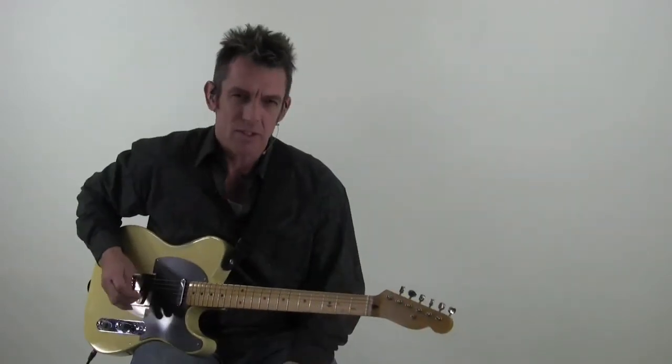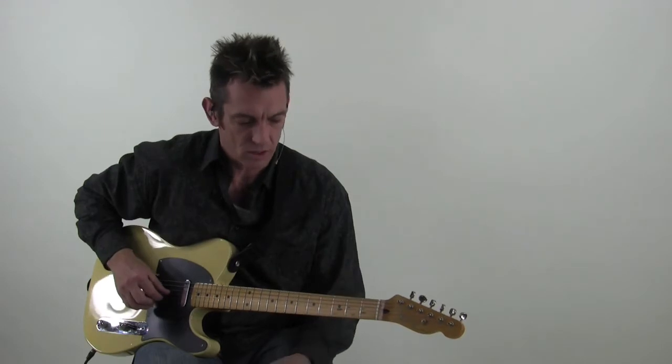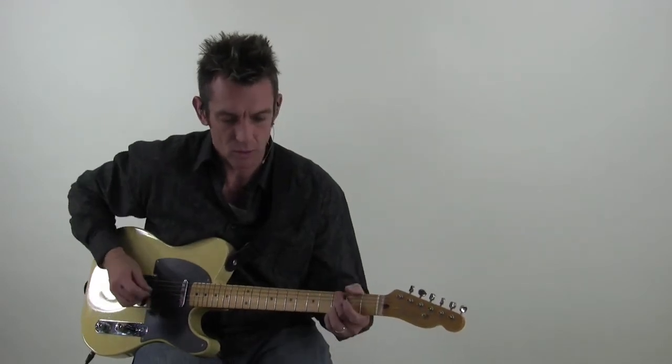Basically the first half of the solo works out of pretty much just doing country-style bends out of the major chords, and you're pretty much just following the chords.